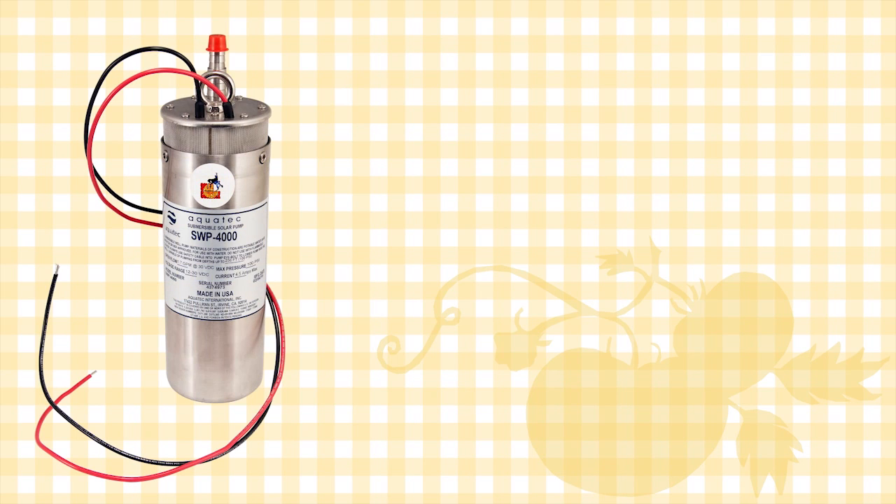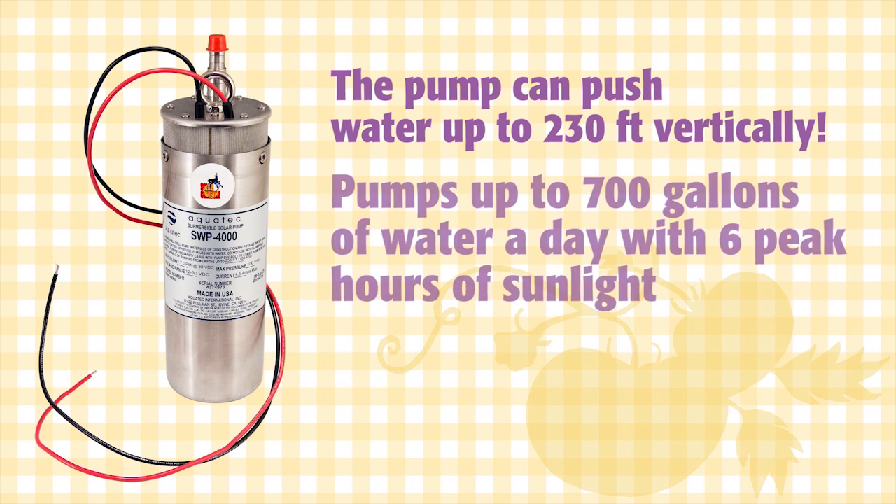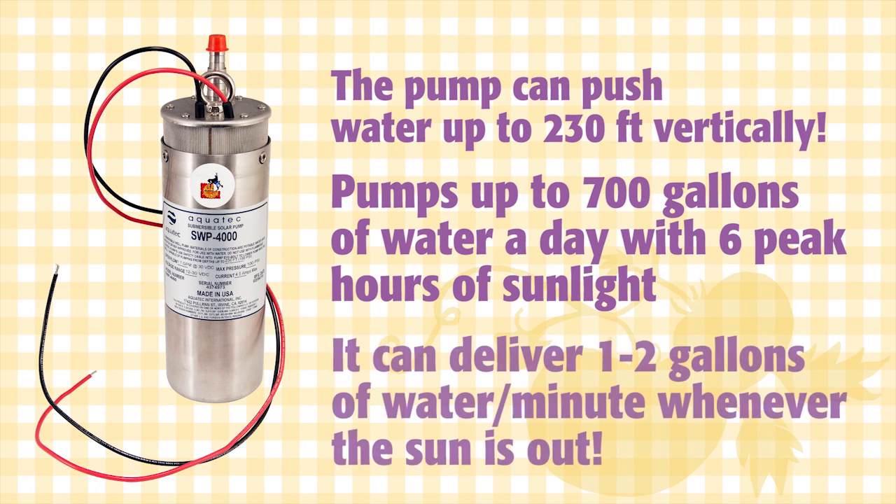This pump has a maximum 230 feet of vertical lift and pumps up to 700 gallons a day with six peak hours of sunlight. It delivers one to two gallons per minute whenever the sun is shining.